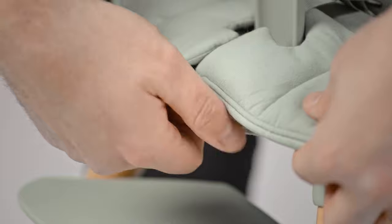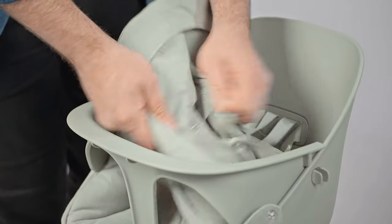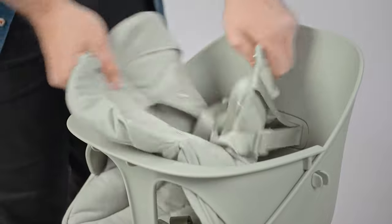To remove for washing — it can go in the washing machine. Just undo all the snaps and pull it off.